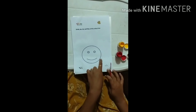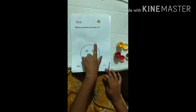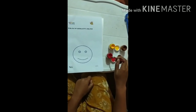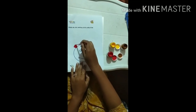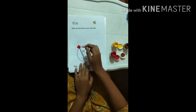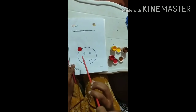So children, can you see the smiley face? We are going to do the windy day hair painting activity now. So take your paintbrush and dip into the paint. I am taking red paint and I am going to apply it here, with a little amount of water. And using the straw, you have to blow it.